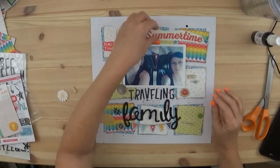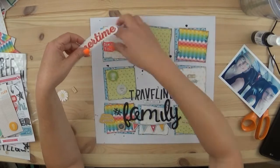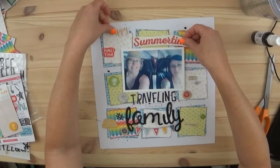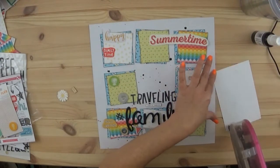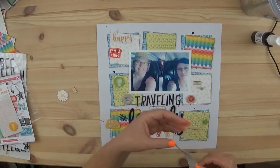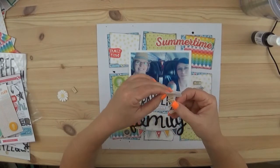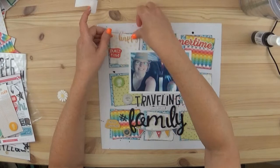I was trying to use the same colors on the squares again, just like I did on the previous page, but it didn't work out exactly, so I just made it as pleasing to the eye as I could. The word 'Summertime' is from the sticker sheet — I almost used up the whole sticker sheet, and you'll see that in tomorrow's video. The word 'Traveling' is from the fonts I've been using, which are from Bella Boulevard — I got those at Tuesday Morning — and I'm having to do some Frankenstein piecing of things together.